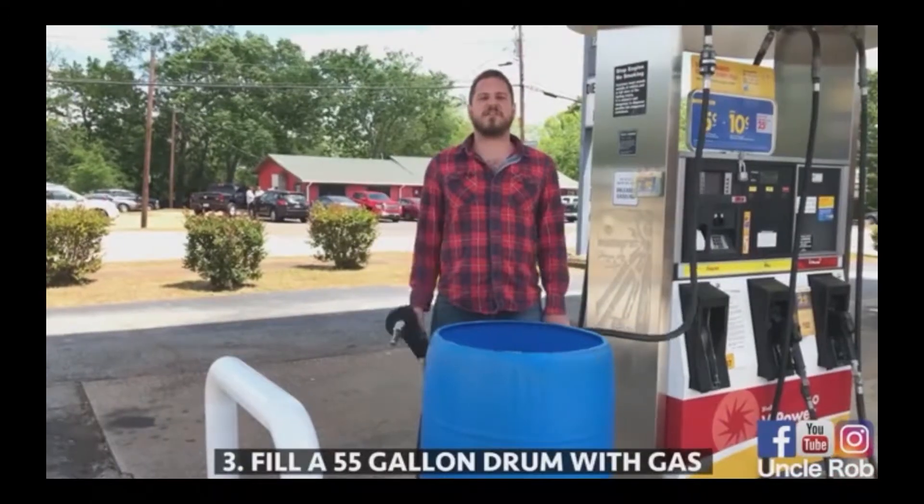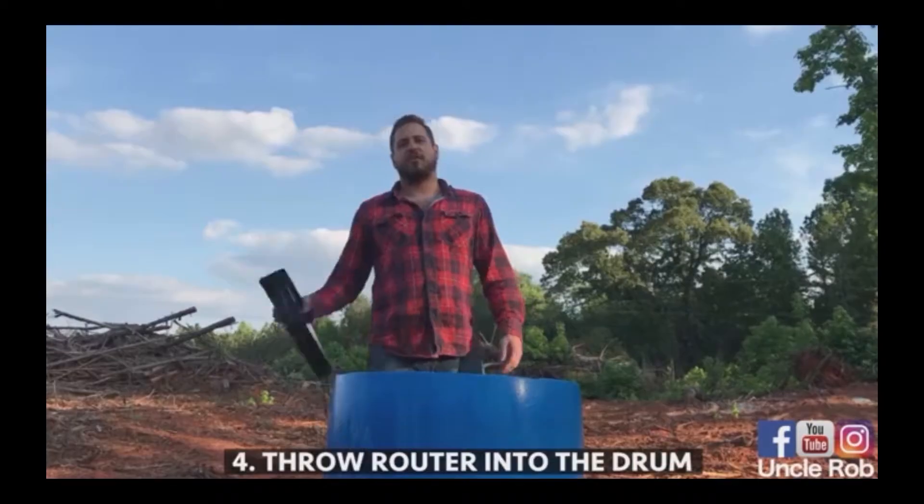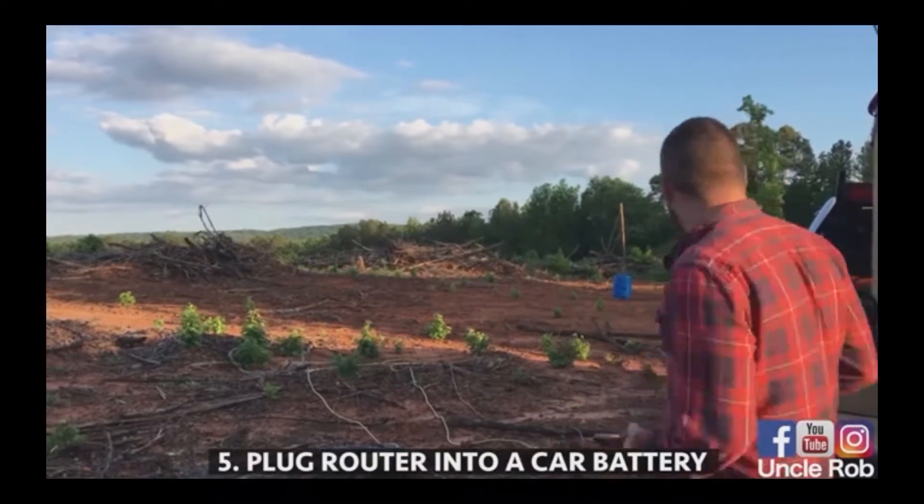Then, fill a 55-gallon drum with gasoline. Then, throw your router in the barrel. Then, plug the router into a car battery.